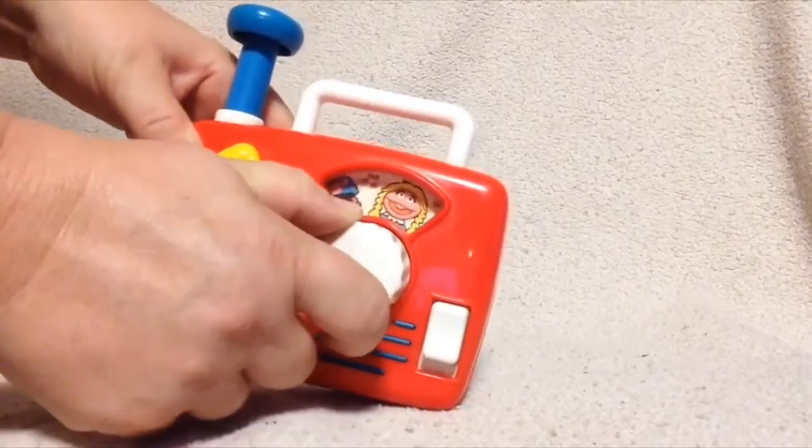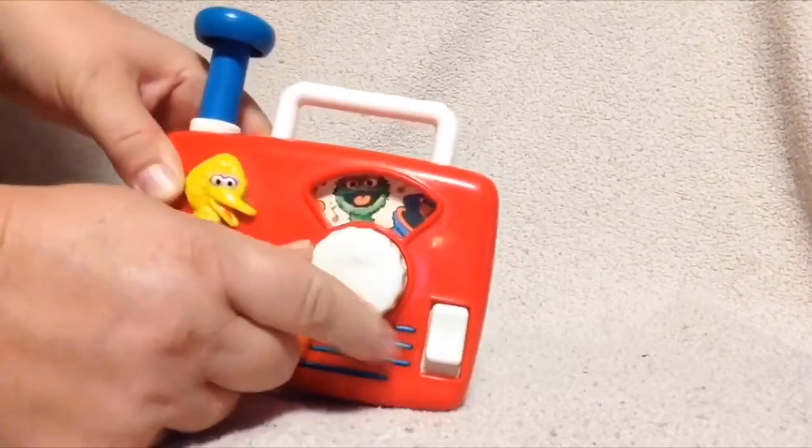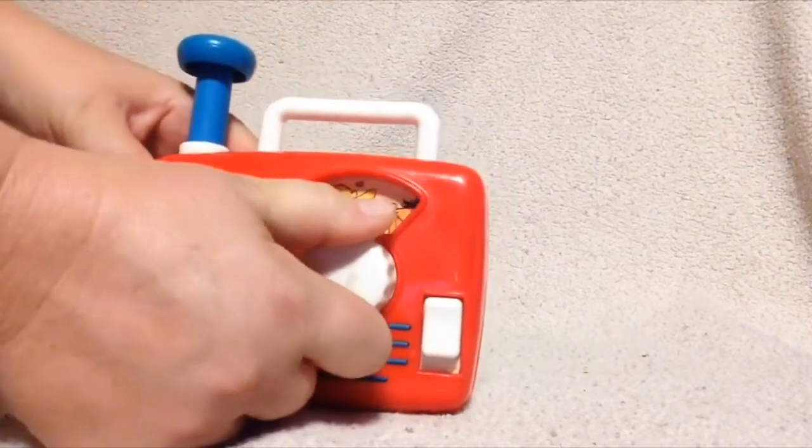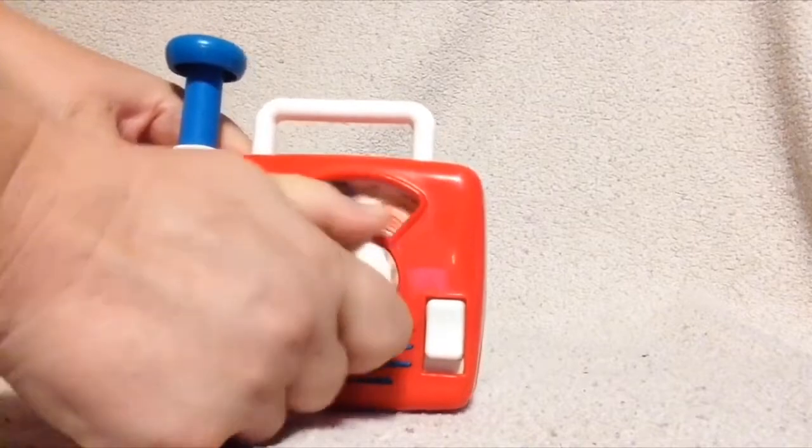You can see as you turn this, there are different Sesame Street characters that are on here that kind of rotate through — Oscar, Ernie, Big Bird, Cookie Monster.